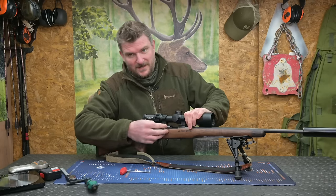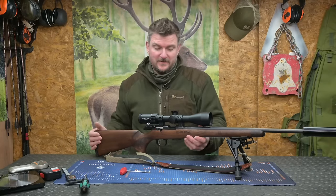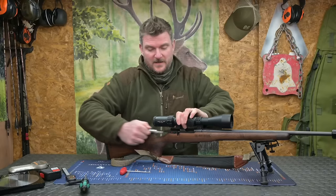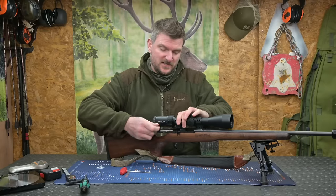The scope rails are 11mm — no problem putting any scope on it you want, including night vision. You can also add a Picatinny rail. The left side of the rifle shows the bolt release. The bolt lift is straight out. You've got twin extractor claws on it and it's a manual ejector as you can see on the video.